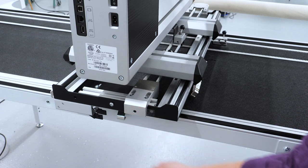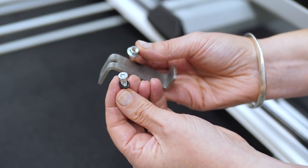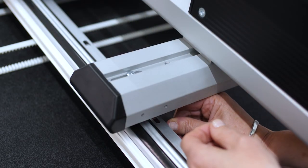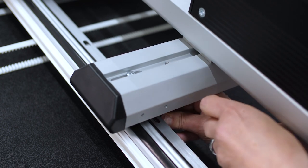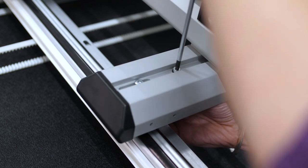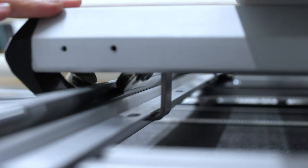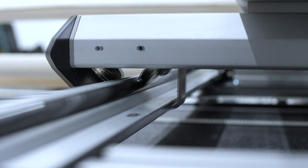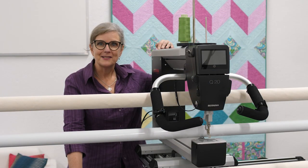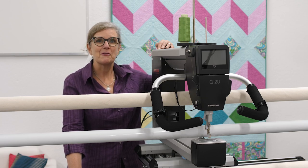Now mount the Y safety brackets. Screw two securing brackets each to the stand profiles, inserting the screw and washer from above through the opening and securing from below with a threaded nut. Do this for the left and right side. Push the machine back and forward on the carriage and check that the safety brackets do not touch either the wheels or the carriage. Now we just need to mount the PC so you can plan your quilt projects and have them sewn out automatically.